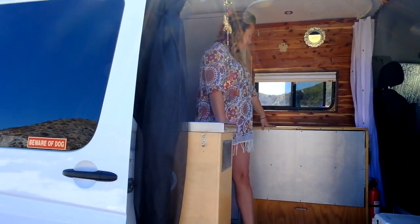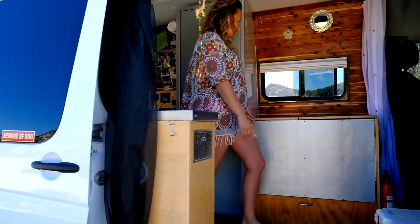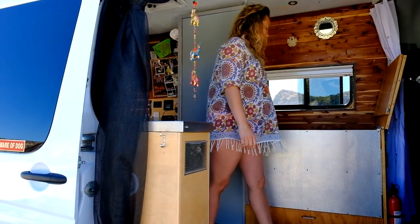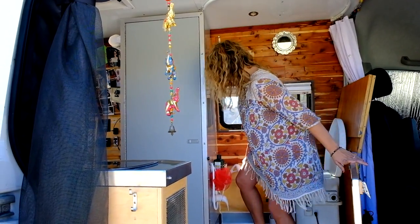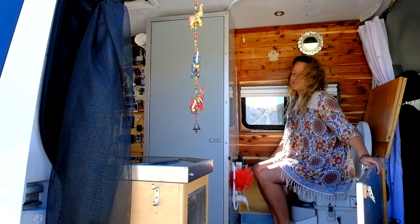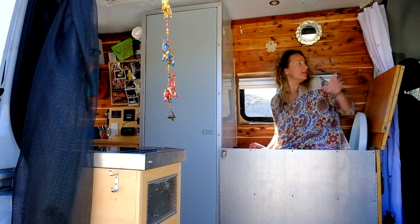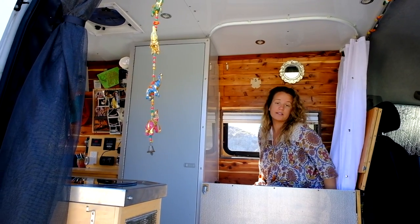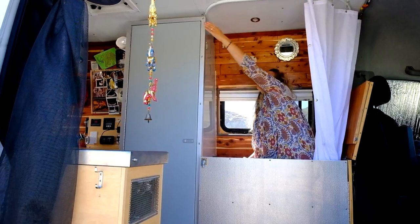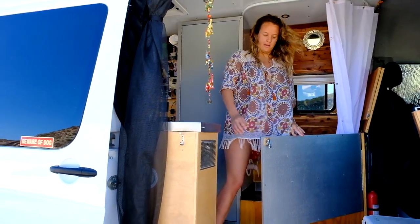We're going to start with the bathroom. When the countertop is down it duals as a prep surface for cooking. We have a Nature's Head composting toilet — we fill it with peat moss, it decomposes, and we can usually just dig a hole and dump it. This space also duals as our shower; the showerhead is right here and we do have hot water, located right under the galley. You close it up with a shower curtain that has lots of snaps to make sure nothing leaks out — otherwise Watson gets very grumpy. Or you can do your business with a great view.